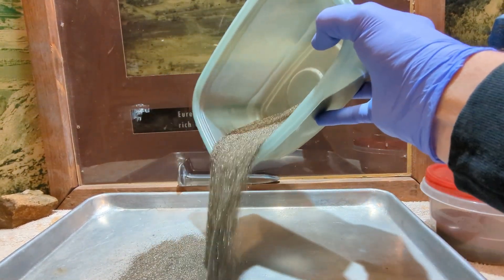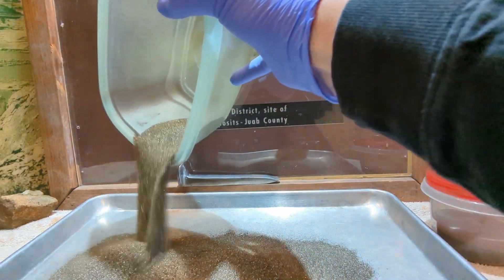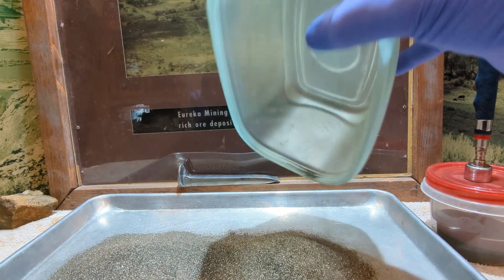Silver Spike here. Welcome to the show. On today's video I will be refining Galena silver using the old timers methods.